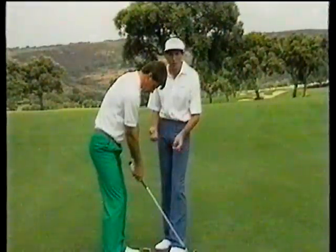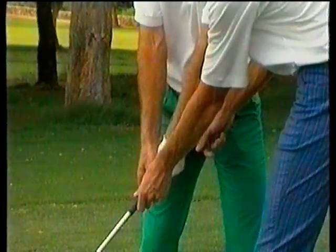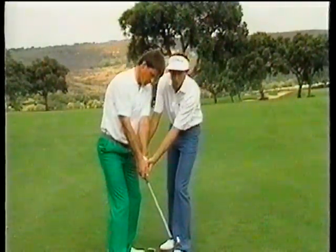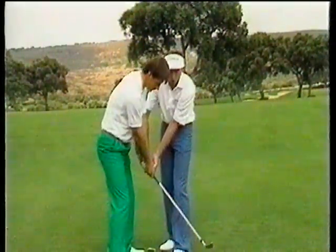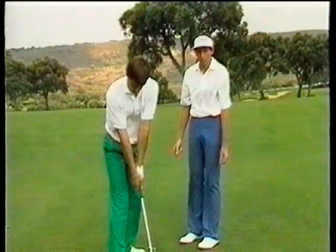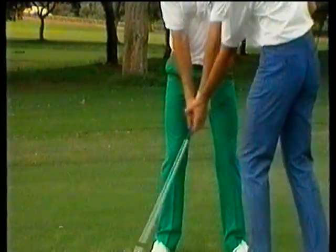The golf swing is basically a chain reaction, so everything happens from the start. Moving the club away, you'll notice how Nick moves everything away together — his middle, his navel, and the club move in one piece. For the first few feet, everything turns together; his chest is now turning and his navel is still pointing at the golf club. It appears the club face is open, but it has simply moved with his turn. If he turns and faces the golf club, the club face is in the same position as it was at address.